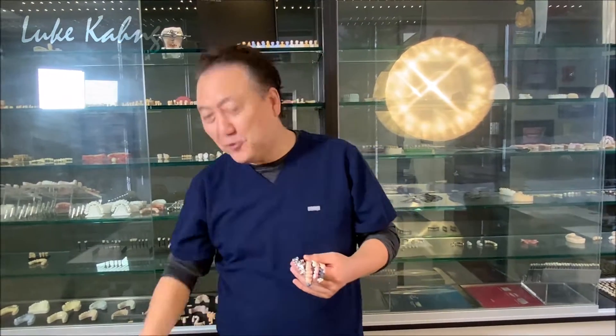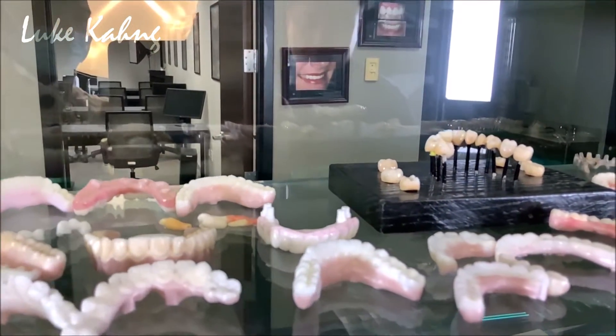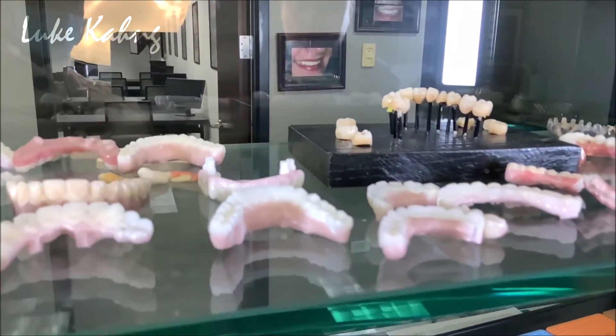Two and a half years ago, we also made a video on the $5,000 full-mouth zirconia. As you can see, there are so many zirconia cases with failures, and I want to address those issues.